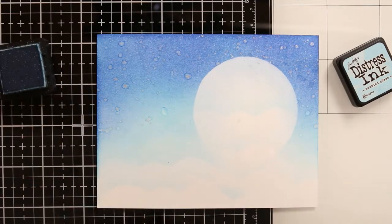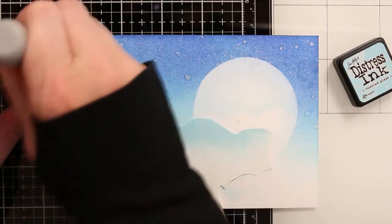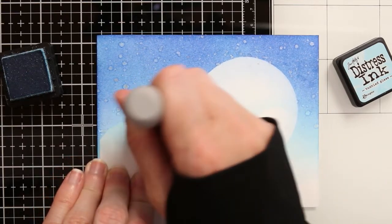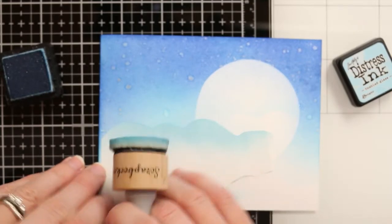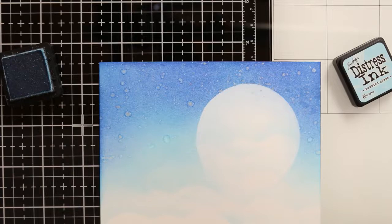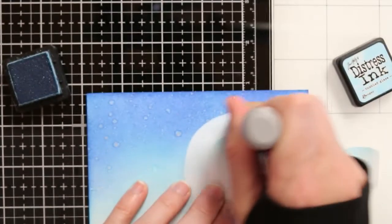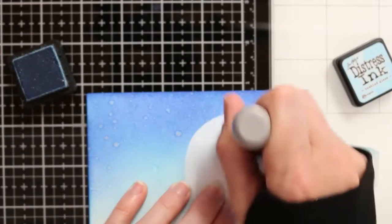When I'm doing ink blending, I always like to tell people to just take your time. Sometimes it does take a little bit of elbow grease to get a good blend. Once you get more ink onto your cardstock, it's actually going to move and blend together a little bit nicer. Once you get it saturated a little bit, you'll find that you can blend a little bit more ink on there and they're going to move and blend together. So take your time, keep working on it, keep blending it out, and then you'll get a nice background.